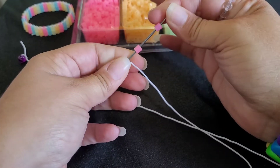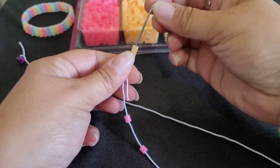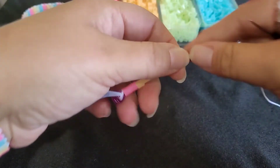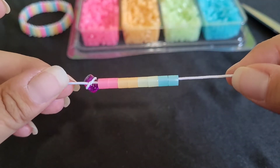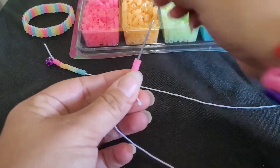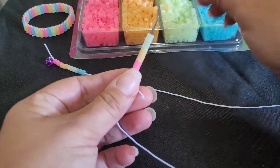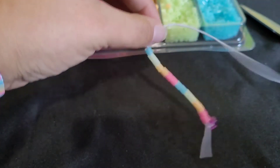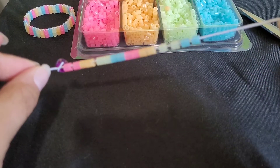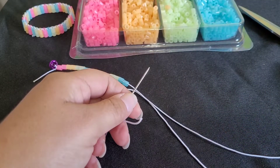We're going to put two pink, two orange, two yellow, and two blue. You're going to do that nine times. I'm going to go ahead and do that part off-camera and then I'll be back to show you the next step.